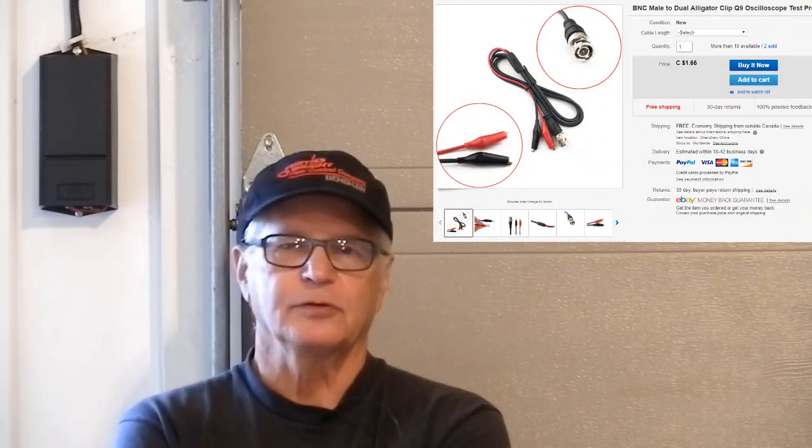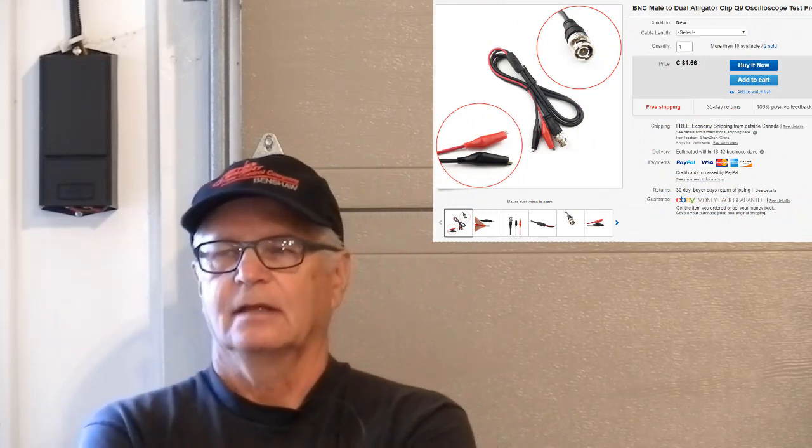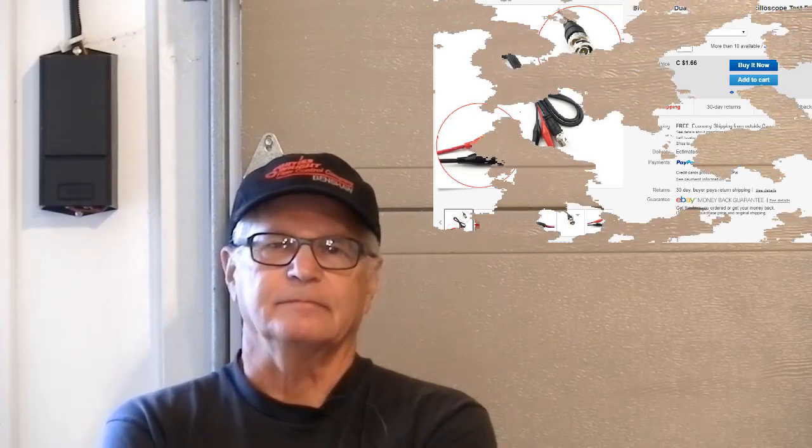So I decided to build my own for $1.50. I did have some of the components already on hand, especially this cable — BNC to alligators. Four of these came with the HT-1008. If you have to buy it, add two bucks to the build.